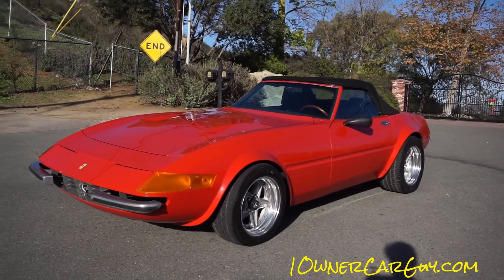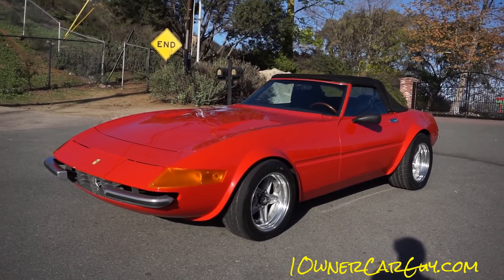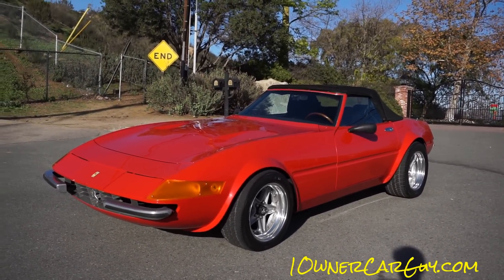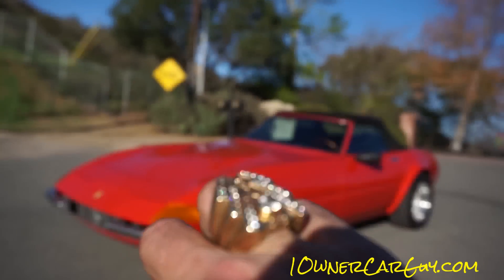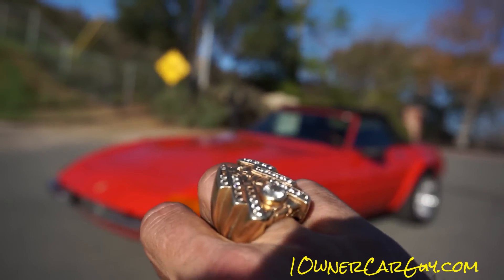The man that owned it was very meticulous. He actually has a BMW 840 CI I'm selling — kind of the same front end. In fact, he made about three rings for me. He had that one made like Elvis's.